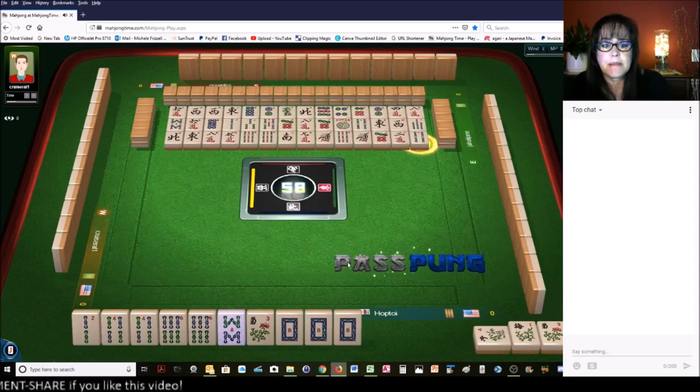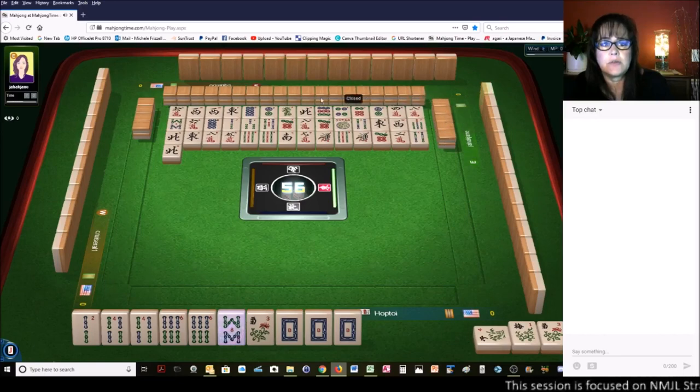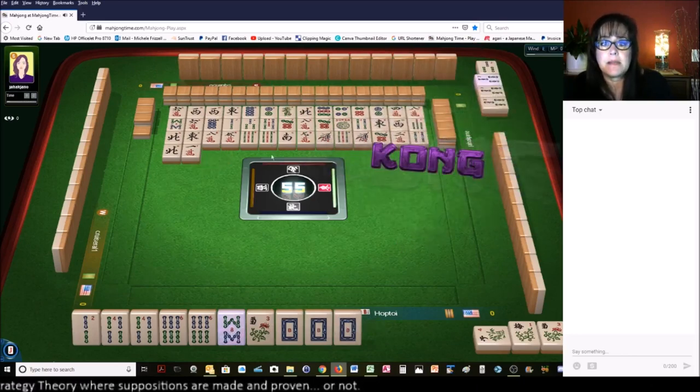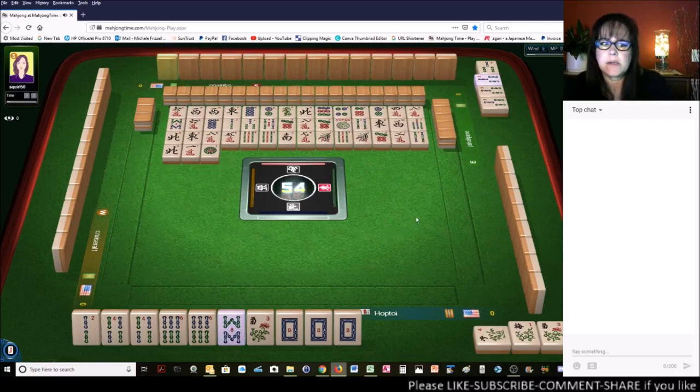Four bamboos. North wind — there are about three or four more picks. We need to start getting rid of these risky tiles. That would be the end of the third wall. Why did they throw a joker? They just took a pong but they threw a joker away a while ago. I wonder what that was all about.